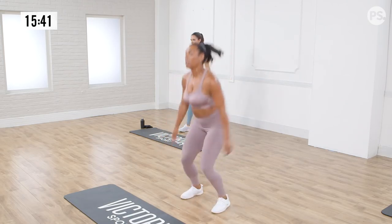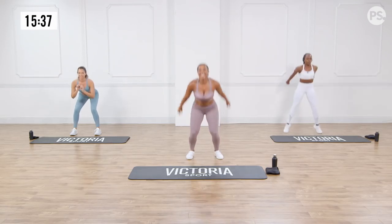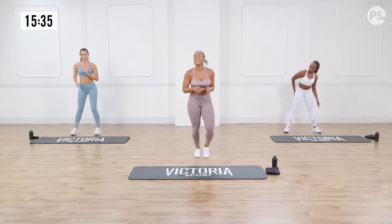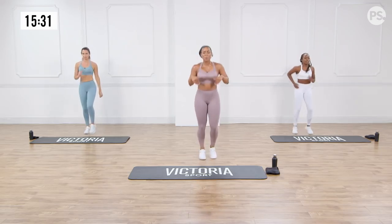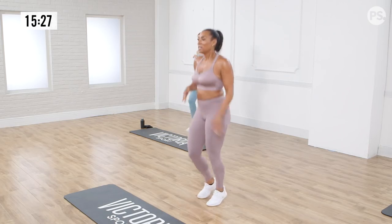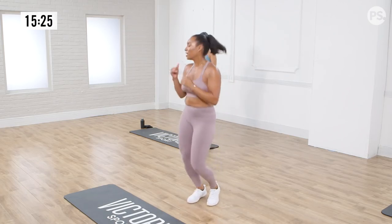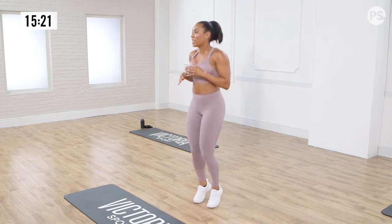For a low impact modification, Brittany is giving us a nice body squat while squeezing at the top. Three more. Looks good, wonderful. Ten seconds running on the spot — this is where you catch your breath. Be in this moment, stay present, but let your body relax.